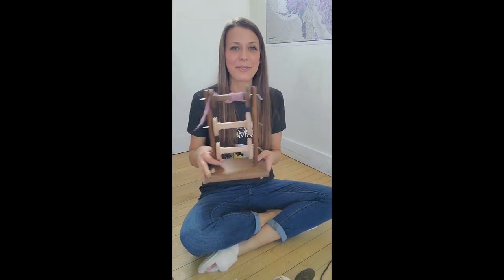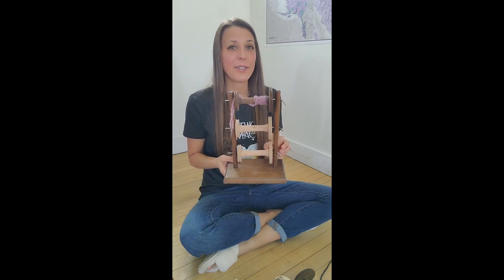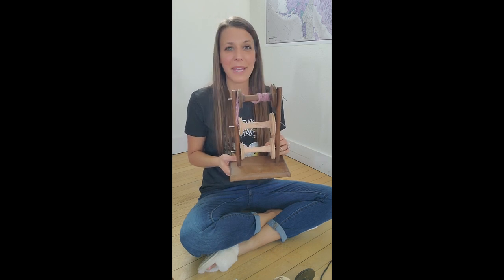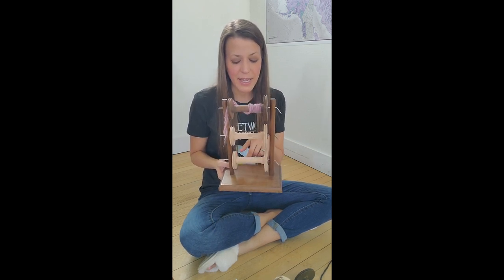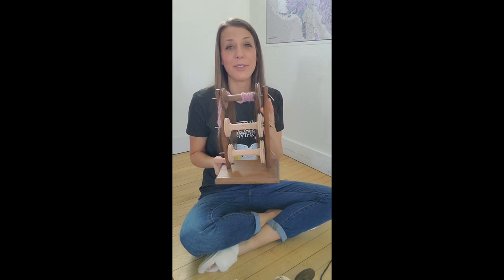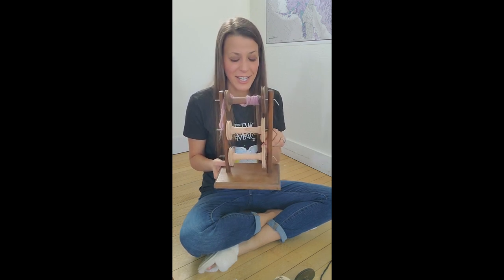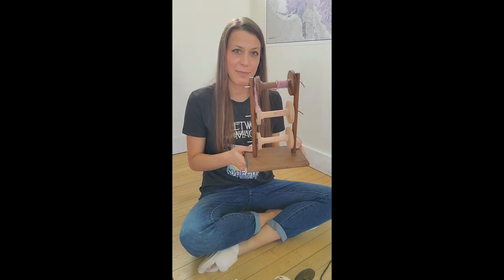Thanks for watching this video on the different Lazy Kates and how to repair this Lazy Kate. The cost of a bobbin can vary quite a bit — you can go on Etsy and find people who make bobbins themselves. You can expect to pay a minimum of around fifteen dollars and up, depending on the type of bobbin you're looking for and whether you want it finished. All sorts of different things go into the price of a bobbin. Thank you very much for watching.